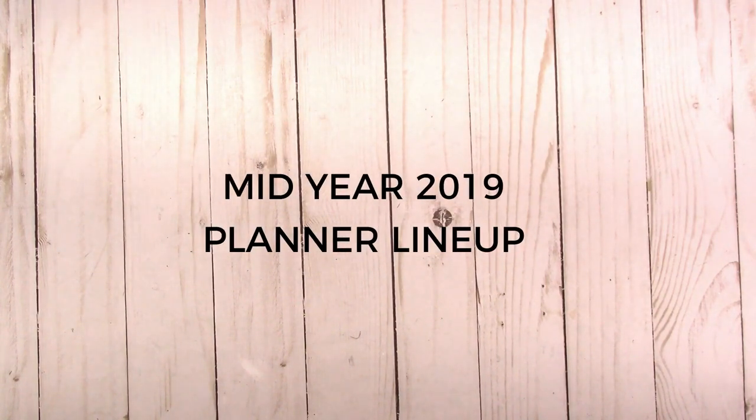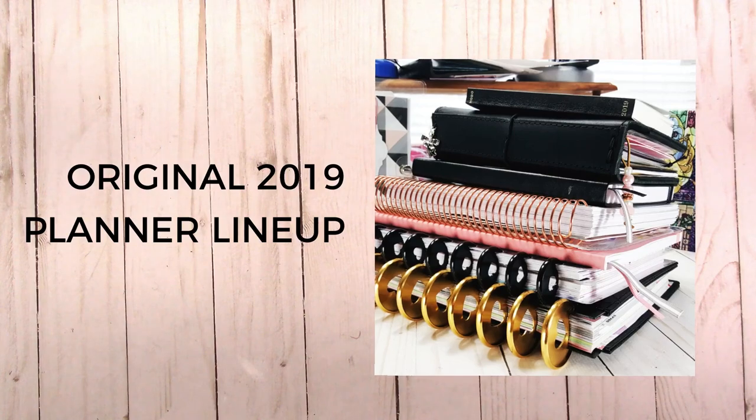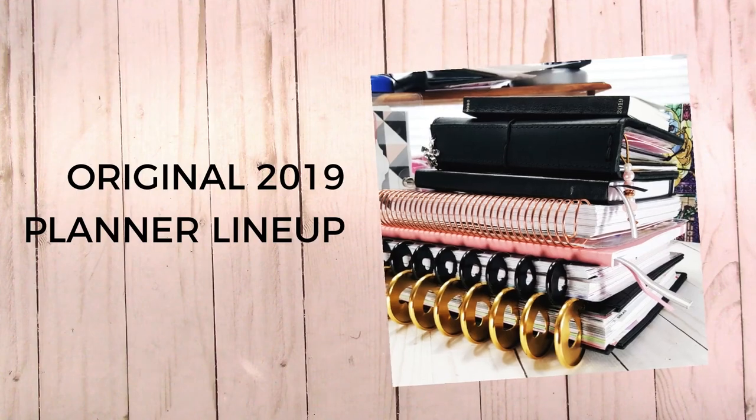Hi, this is Rochelle with Scrap Craftastic, and today I'm going to share my planner lineup for the rest of the year — from July, hopefully through the end of the year. Surprise, surprise, I'm not really doing anything much different than what I've already been doing. Some things have fallen by the wayside that I may pick back up from the planner lineup video I did at the beginning of the year.